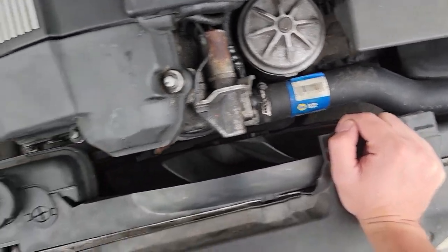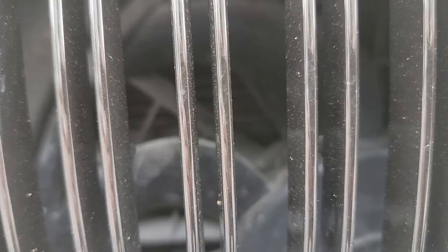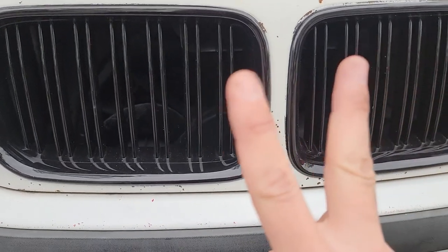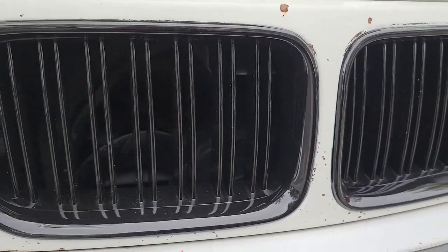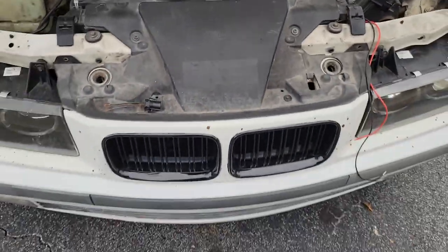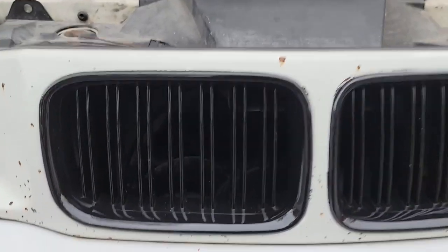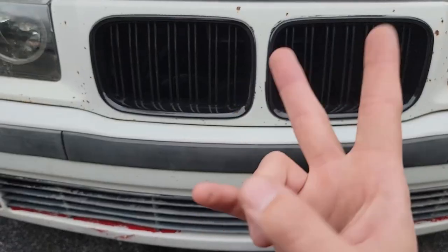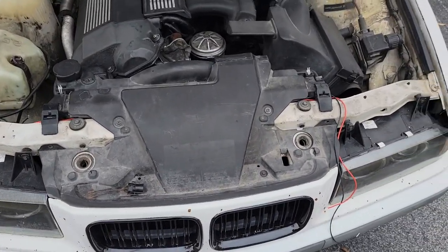Issues with leaks, blown hoses, and so on. The E36 more specifically has a pusher fan right here on the front of the car, which restricts airflow. On top of that, the fan has two speeds — medium and high. Ideally, if you are in a hot environment, you would want this fan kicking at high speed at all times. These two things combined result in the overheating issues you may be having.